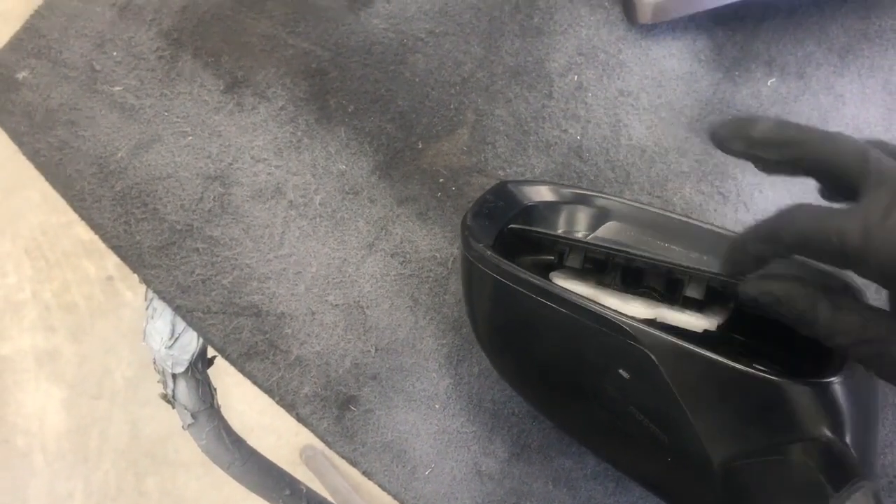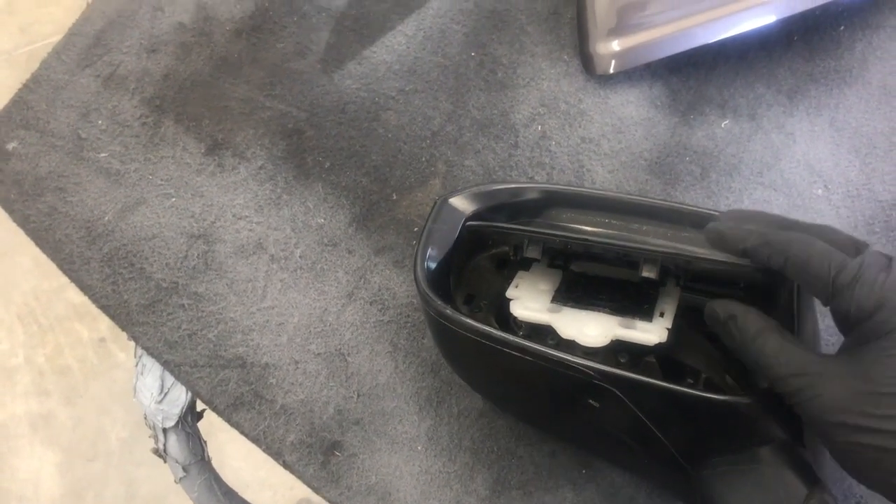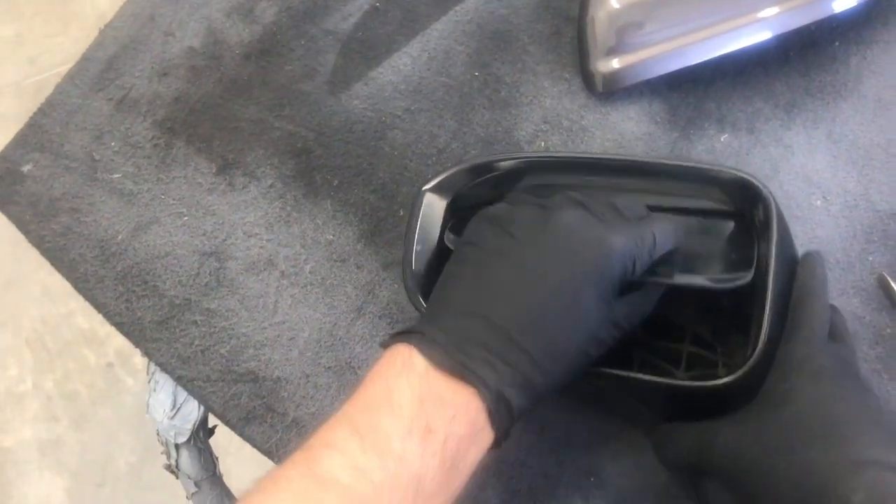You can see where that came loose. Pull it up to about a 45-degree angle and then pull directly straight out.